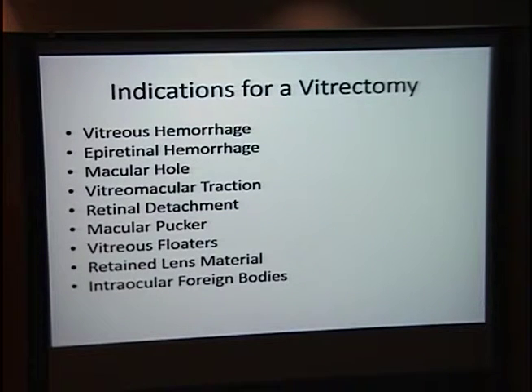For completeness, I included a slide on the indications for vitrectomy, which are many — ranging from vitreous hemorrhage to retinal detachment.